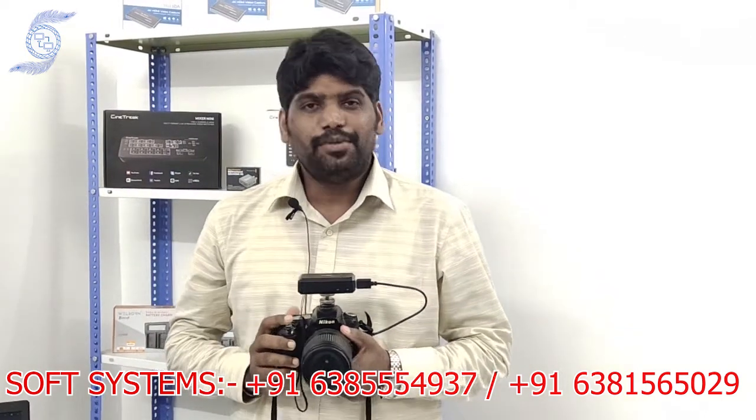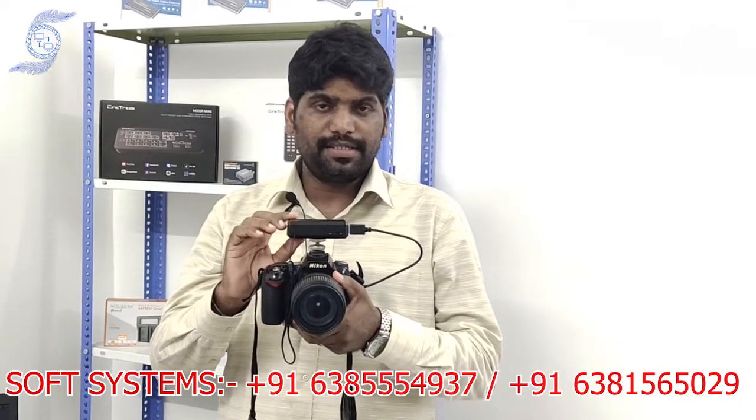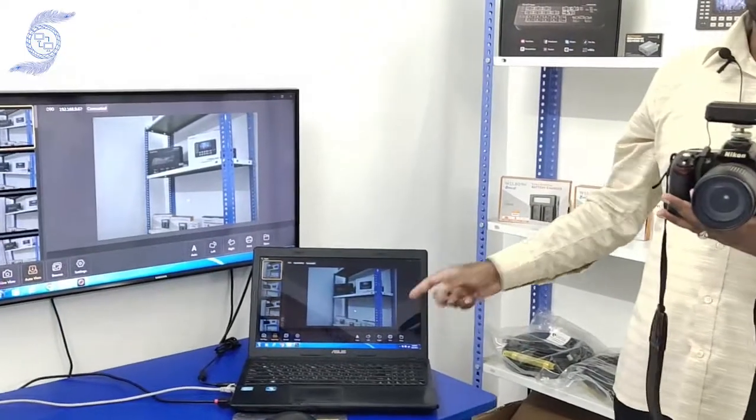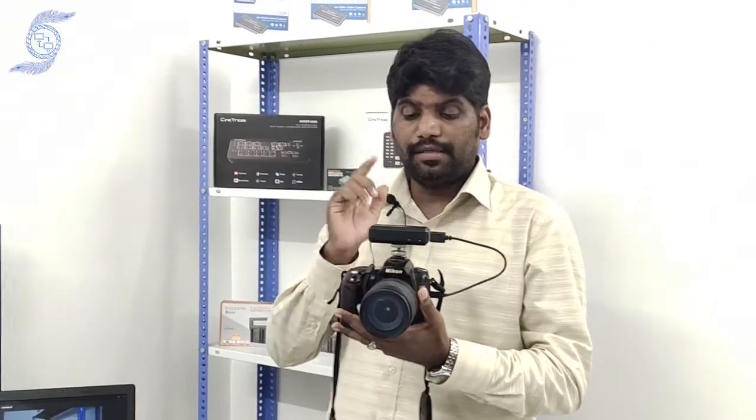Hello from Soft System. Today we are going to introduce our new product called Cam Wi-Fi. This is a small portable device. You can use any DSLR camera — for example, we are using the Nikon D90. We connected it through a USB cable, and that device is connected through Wi-Fi via wireless connection.